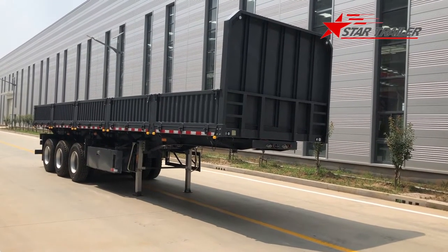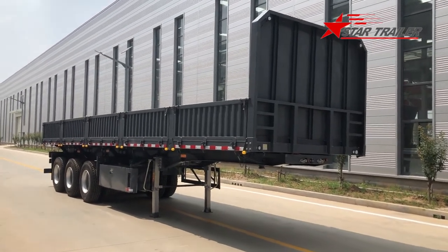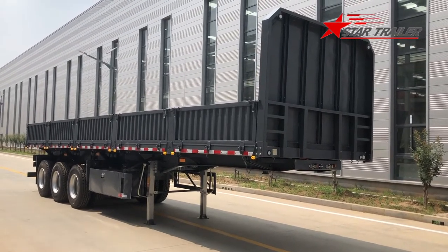Hello YouTubers! Today we are looking at the side dump semi-trailer in front of us. We made this trailer for the China domestic market.